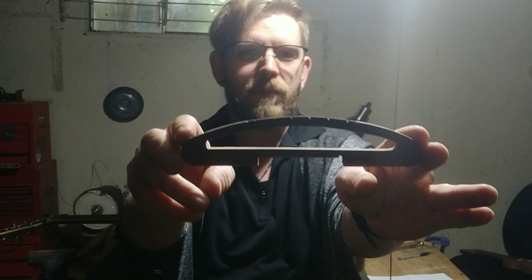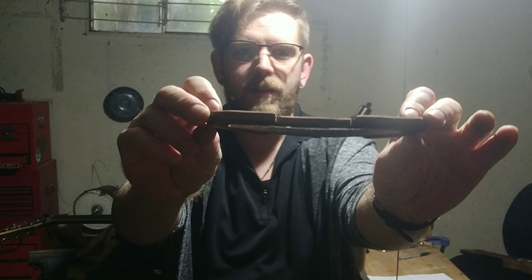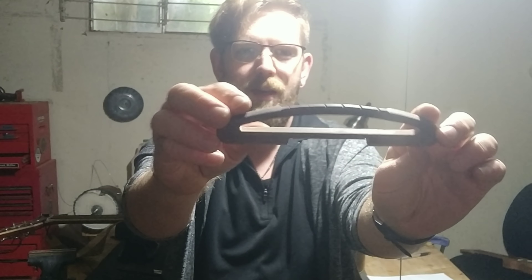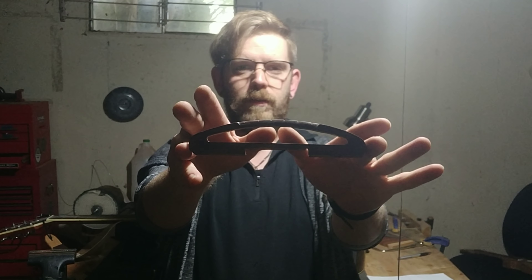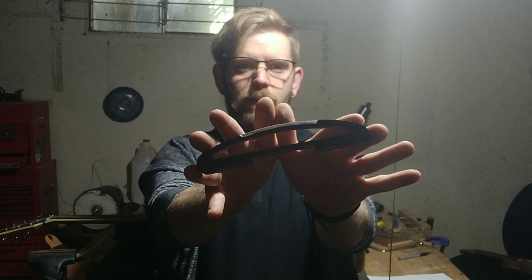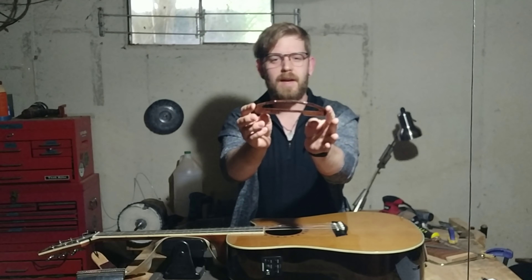You can see a few notable differences between this one and the original: I added some padding so that it doesn't mar up my finish, and I tapered down the nut area where the strings are going to go. I'm going to put a couple coats of shellac on this, and once that dries we'll come back and give it a test.